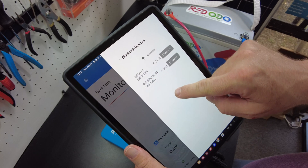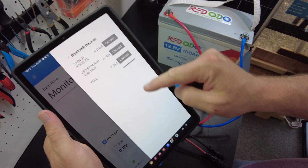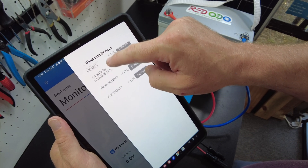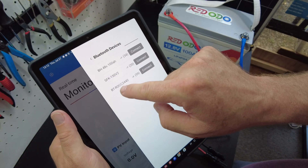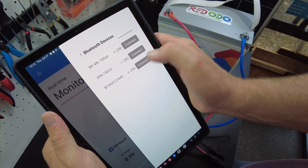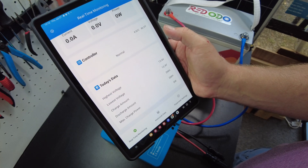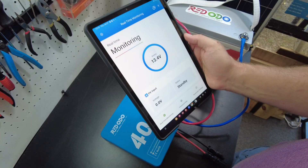This might be why we couldn't find the lead time one — it looks like this list doesn't go all the way down. But if you scroll here, I bet we find it. What would be the name of this one? B-T-R-O-C-C 2240. I guarantee that's it. There it is. Their Bluetooth app does work. Let's hook up some solar.